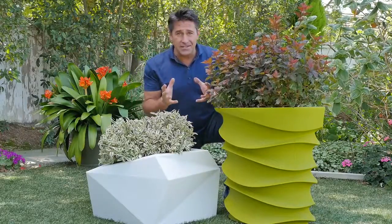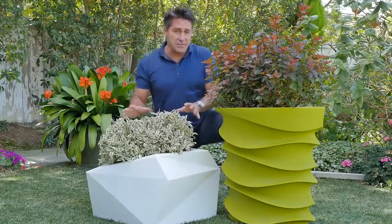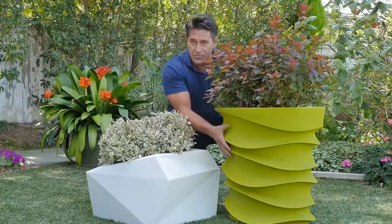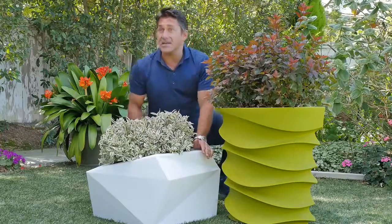Hi, Jamie Dury here with some bite-sized ideas for you when it comes to container gardening. Look how spectacular these are. Now, it's not just about the plant that you choose, it's also about the architecture of the planter or the container that you choose to go with that plant and the combination of it. And these spectacular little planters are quite unique.